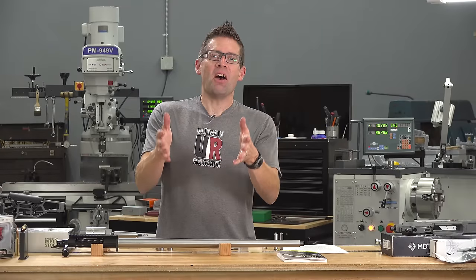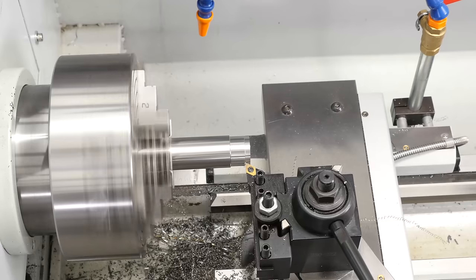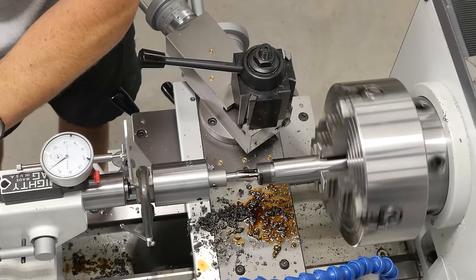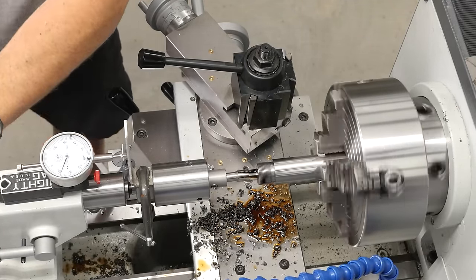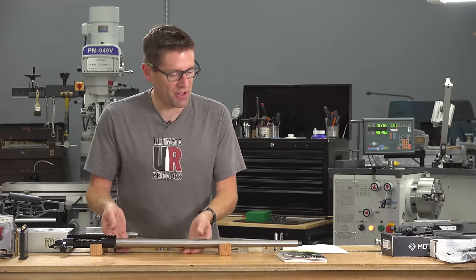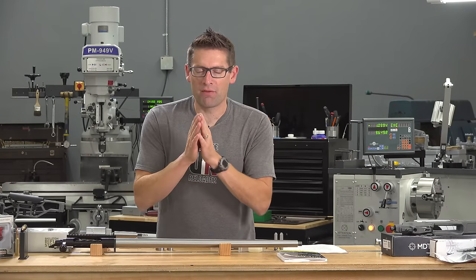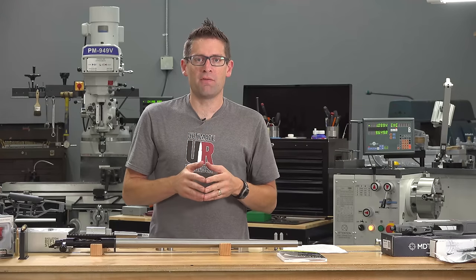I am absolutely on cloud nine because I just finished chambering my first high-end full custom. I've done a bunch of semi-custom work. This is the 300 PRC barreled action for the full custom I'm putting together, including an MDT chassis. If you want to know more about the series covering a bunch of stuff for 65 PRC and 300 PRC, check out the kickoff video.